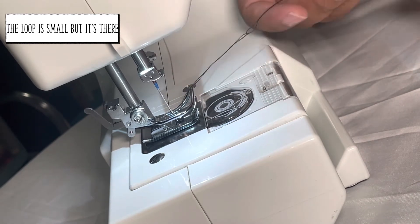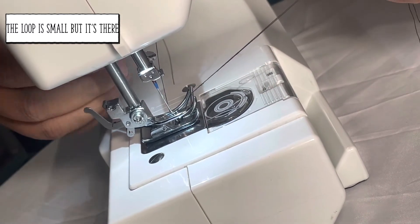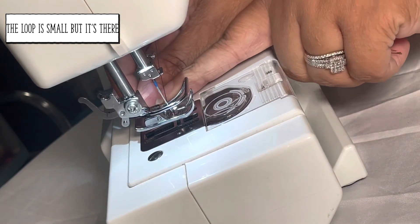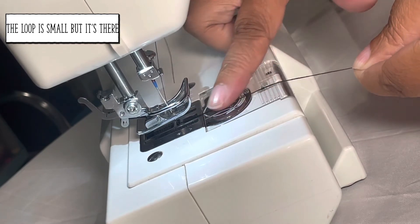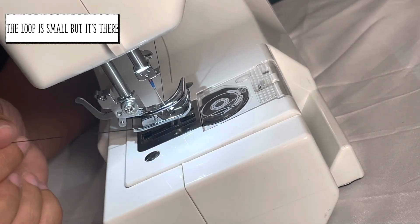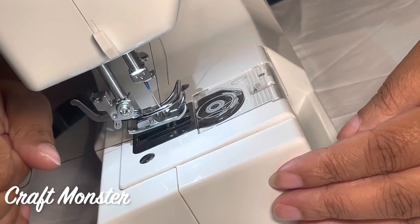Once you've pulled them, they should both be coming out of the hole together — this is your bobbin thread and this is your needle thread. If there's a knot, you can separate them, but they should be coming from the center of this hole. I'm going to lift this back up, take both threads together, wrap them around this little bar, bring them under and then to the center, so they're coming from underneath. Then bring both strands to the back of the machine. To verify, give the two strings a tug — they should both move together simultaneously.